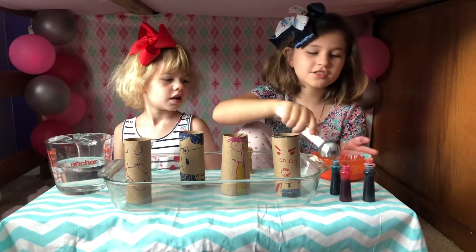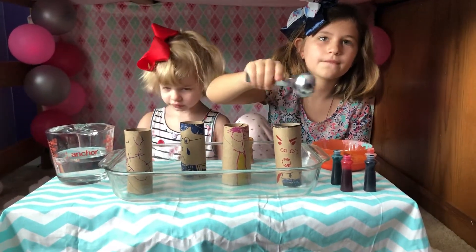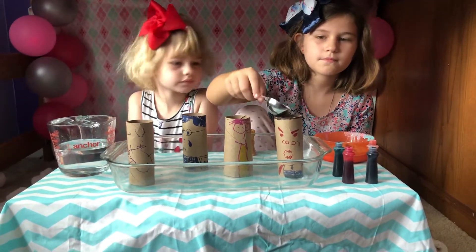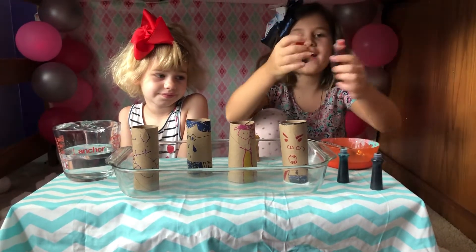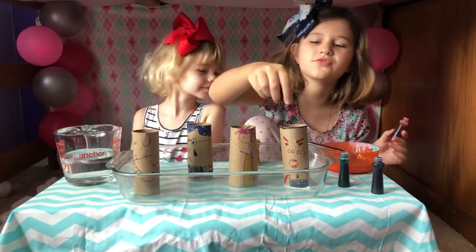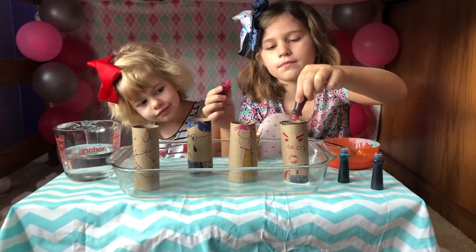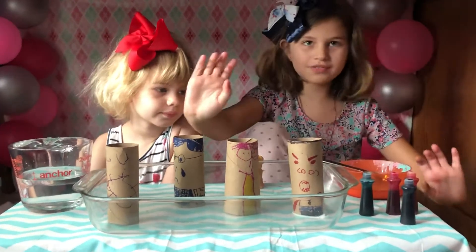First you grab some baking soda and pour it in there. And then for anger, pink and orange — one drop for both. But you don't stir it.